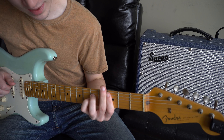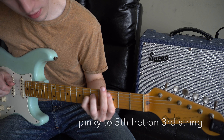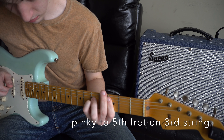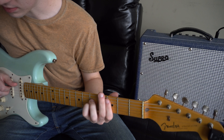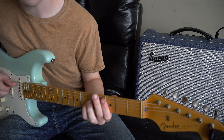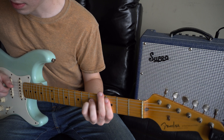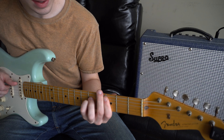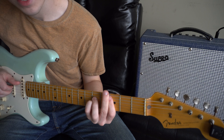Next, I add the pinky underneath the ring finger and pluck the 5th, 4th, and 3rd strings. For the last chord, I keep this same shape and pluck to the 2nd string.